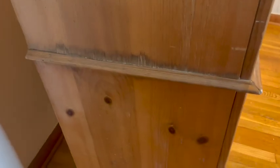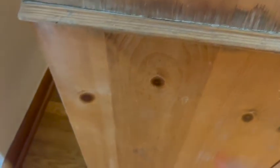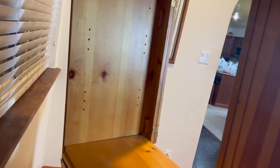There's some damage here, but I'm going to take off all these decorative details and put the new back on.